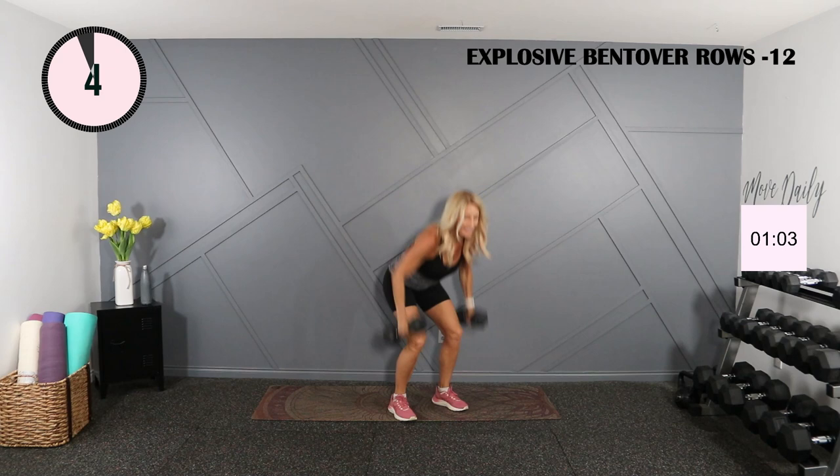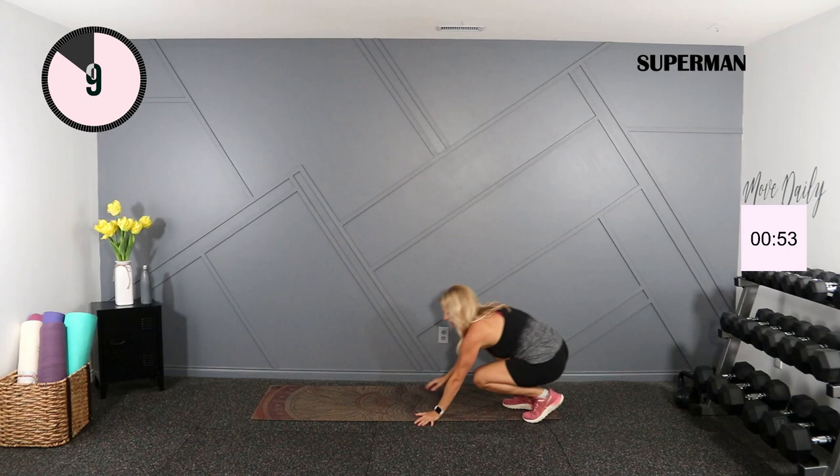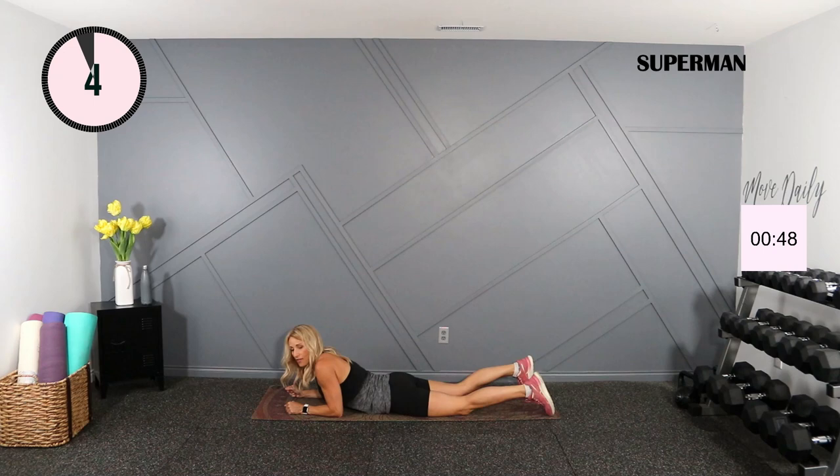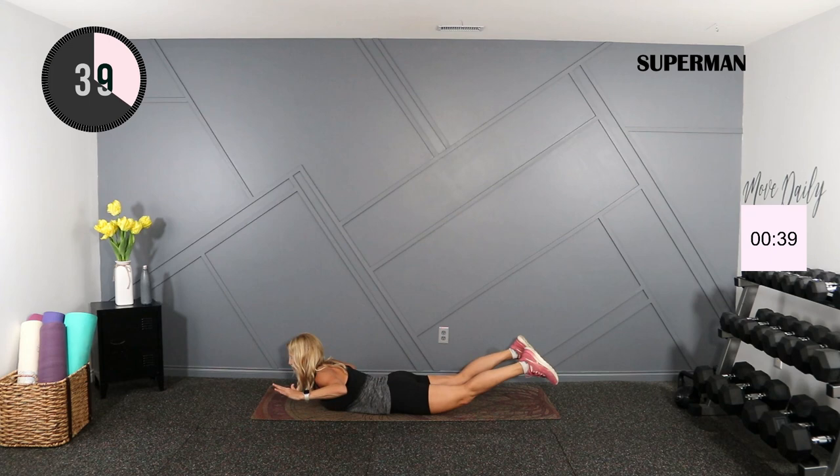Last exercise — taking it to the ground for some supermen. If you can only lift either upper or lower, do that. Otherwise we'll lift both and pause for a few seconds at the top. You're up, two, three, relax. Up, two, three, relax.